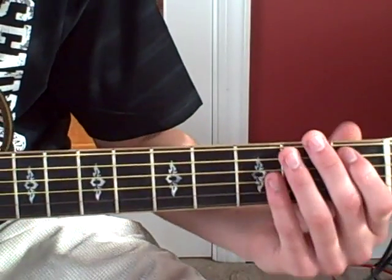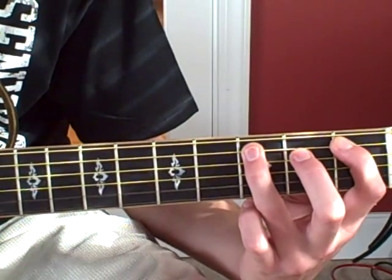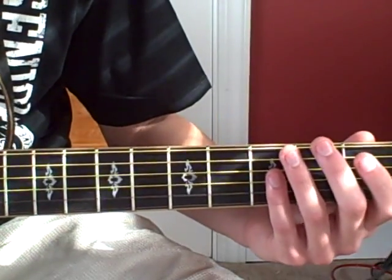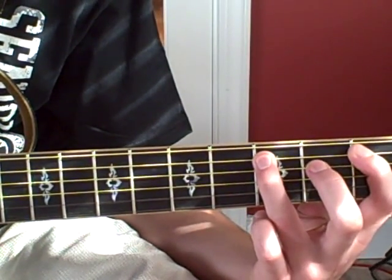So the first part is going to be this famous little hammer-on. What he's going to do is a hammer-on pull-off, and that is on the A string, first to third fret. You use your first finger and your third finger.